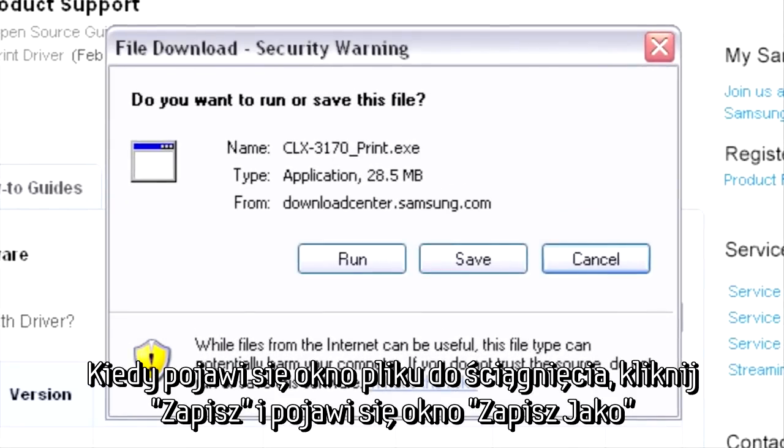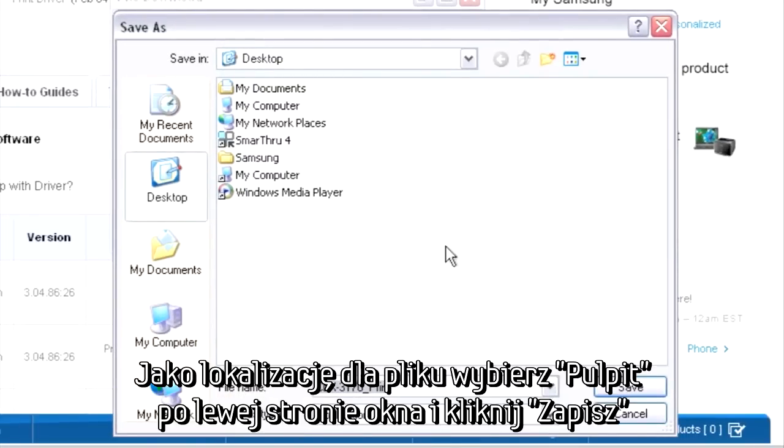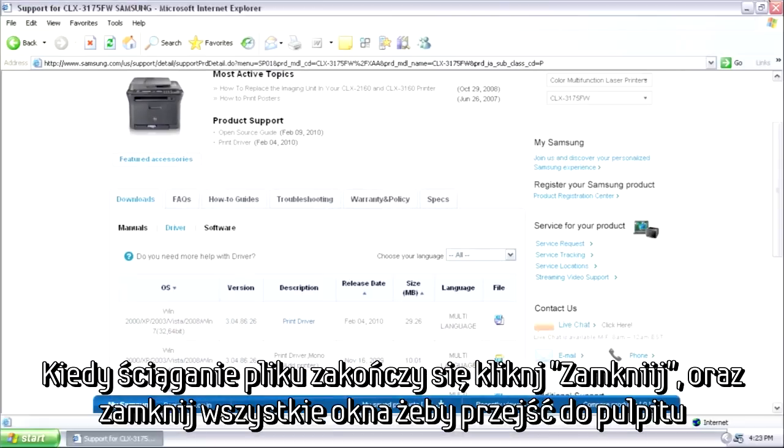When the File Download dialog box appears, click Save, and a Save As dialog box will open. Select the Desktop icon on the column to the left, and then click Save to begin the download. Once the download has finished, you can close all windows to go back to the desktop.